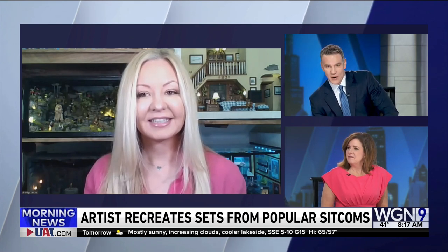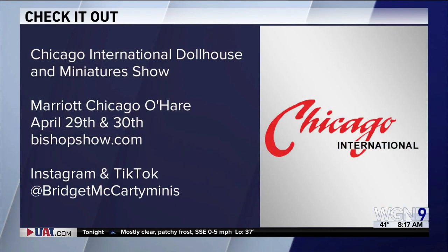There's a set of Frasier there — pretty amazing, really unbelievable. And that's a full-time job for you now. Definitely. If you make the Brady Bunch set, give me a call — I'd be interested. You can catch Bridget this weekend at the Chicago International Dollhouse and Miniature Show at the Marriott Chicago O'Hare. For more information, head to bishopshow.com. You can also follow Bridget on social media — that's where you'll find her.